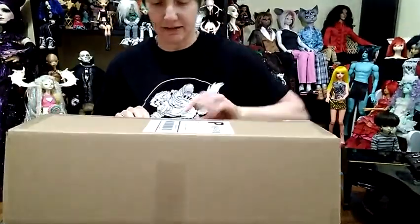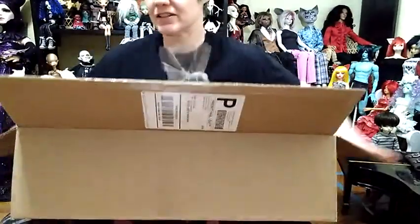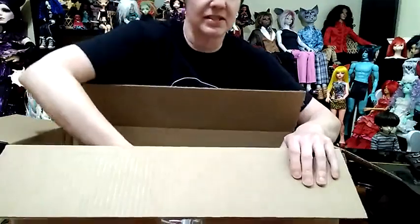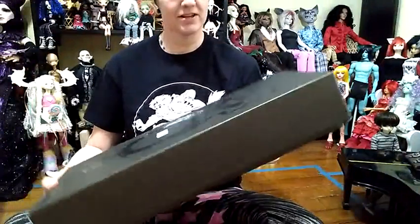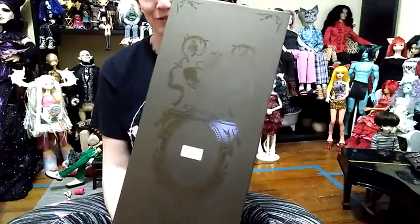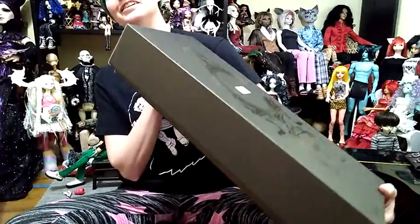So this is kind of exciting. I've been collecting dolls — BJDs — since, going on 9 years, almost 10 years. And this is my very, very first Fairyland Minifee, so I'm very, very excited.